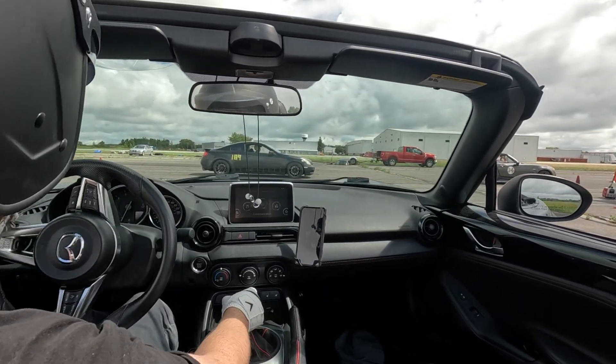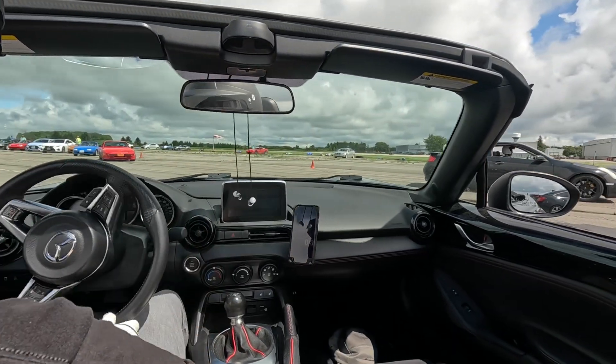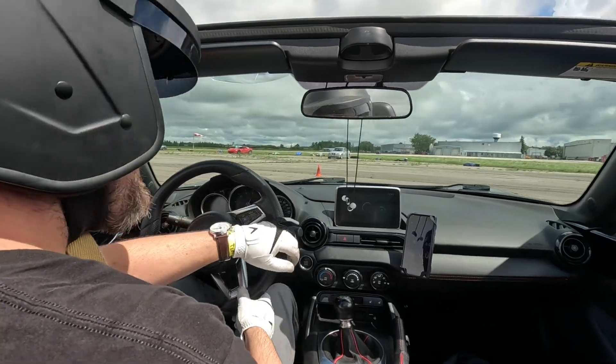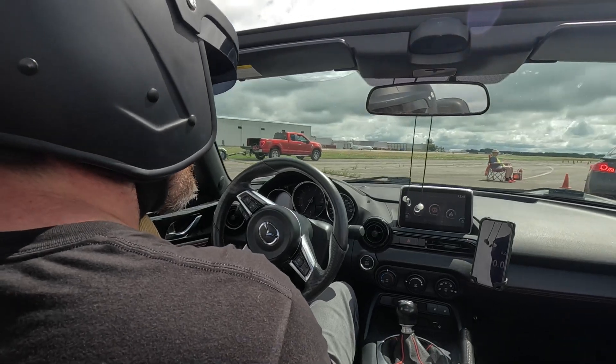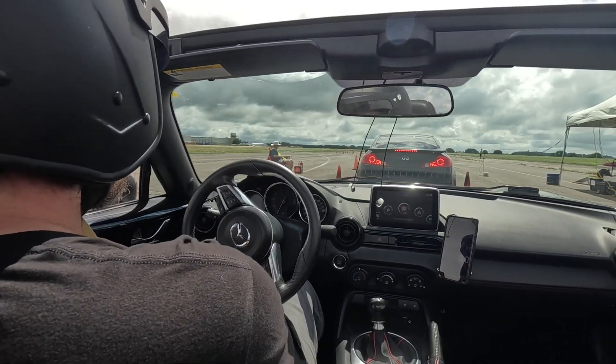HyperSmooth does an amazing job of eliminating camera shake and movement. If you're filming handheld, I think it's an excellent feature. Though for in-car footage, I think it's a downgrade versus the basic stabilization offered in my older GoPro Hero 5 Black, which doesn't seem to be available in the Hero 11.